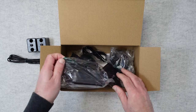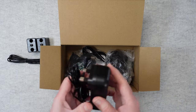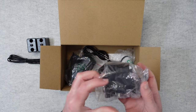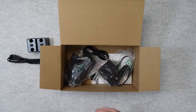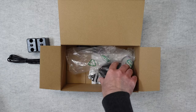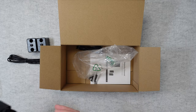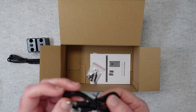Also inside we have the power supplies for the separate components. There are multiple power supplies here — the two smaller ones are probably for the surround speakers, and the larger power supplies are for the soundbar and subwoofer. So there are plenty of plugs to get everything powered up.